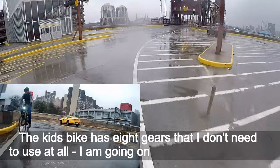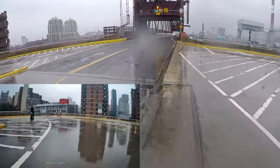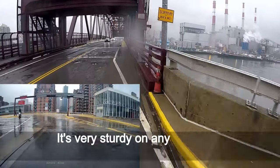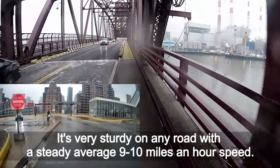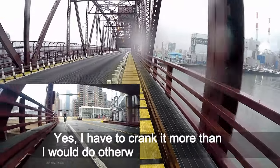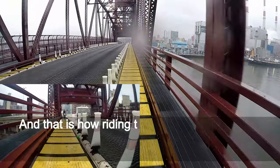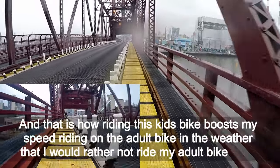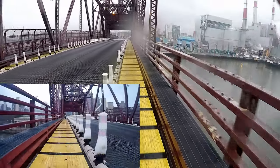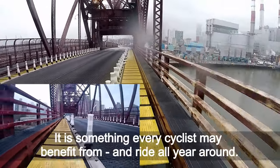The kids bike has 8 gears that I don't need to use at all — I am on the fastest gear all the time. It is very sturdy on any road with a steady average of about 9 miles an hour. I have to crank more than I would on an adult bike, and that is how riding this kids bike boosts my speed when I get back on the adult bike — even in weather where I would rather not ride my adult bike at all. It is something every cyclist may benefit from, and it lets you ride all year round.